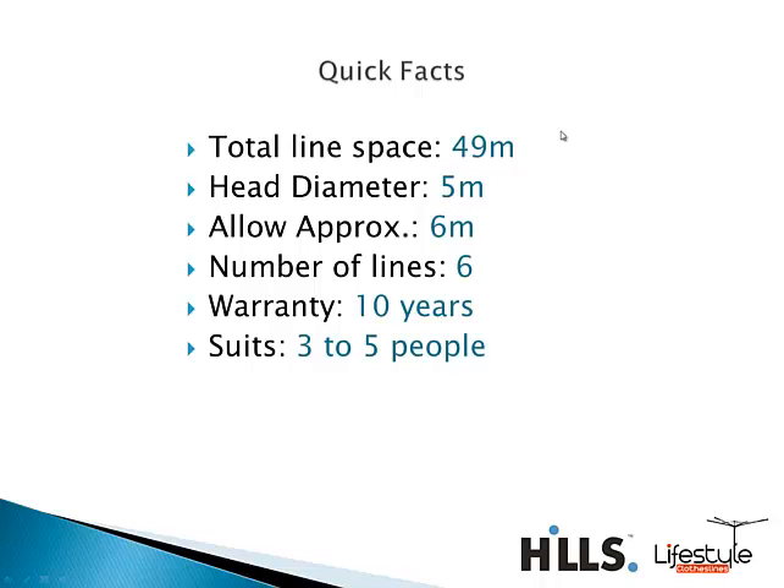This model has 49 meters of line space, so it has really good capacity. It's generally suited for medium to larger size families and is backed by Hills' 10 year warranty.